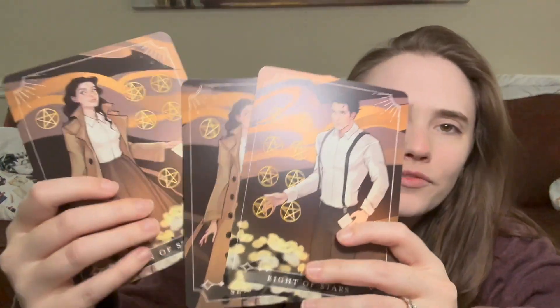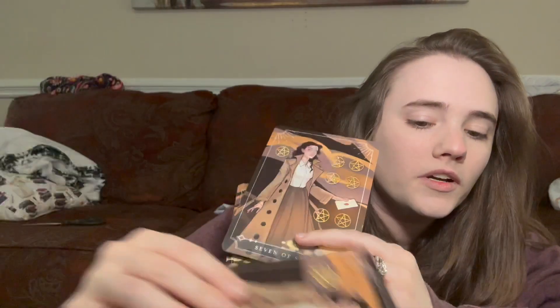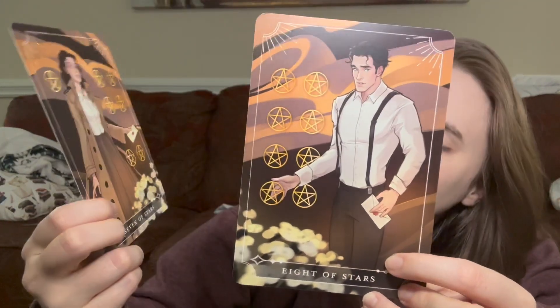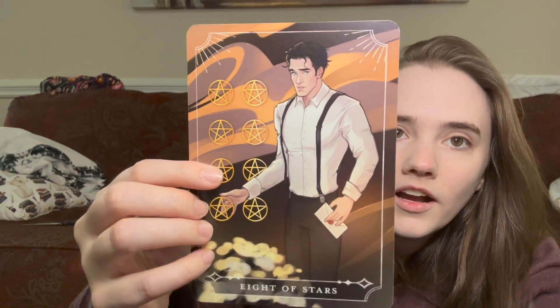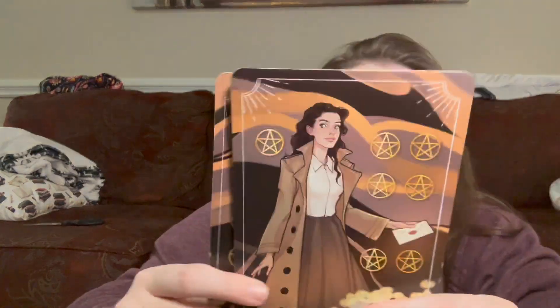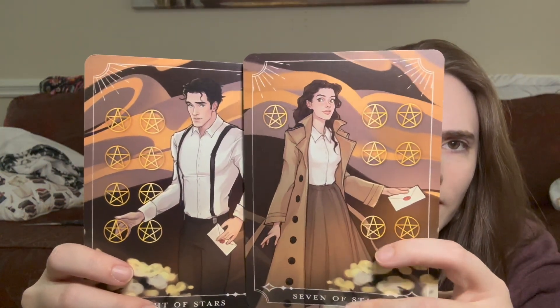I accidentally got a spare tarot card — so we have two: the Seven of Stars and the Eight of Stars. I don't know these characters, but they have older-looking clothes and letters. I think these might be the characters from the book in this box, based on the time era. I got a duplicate one by accident.